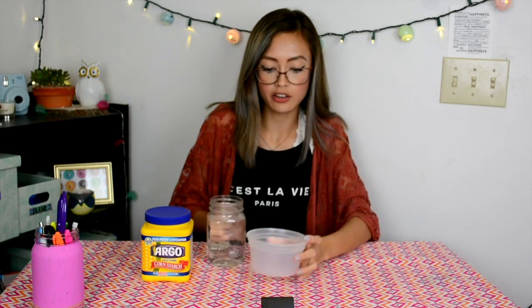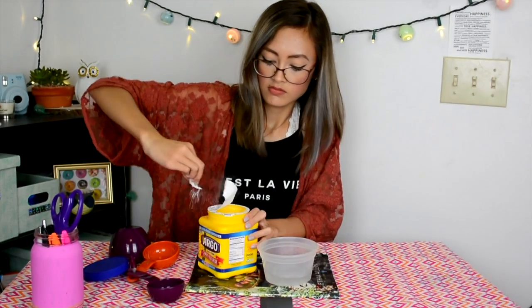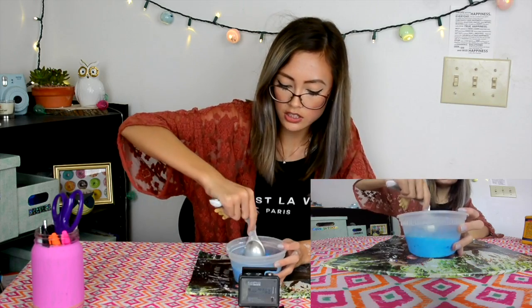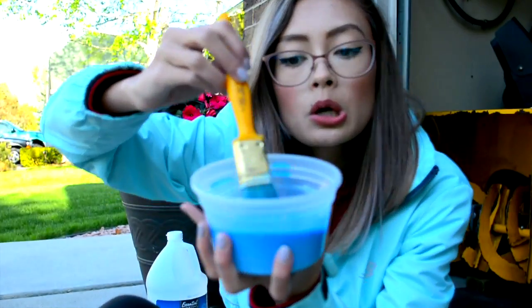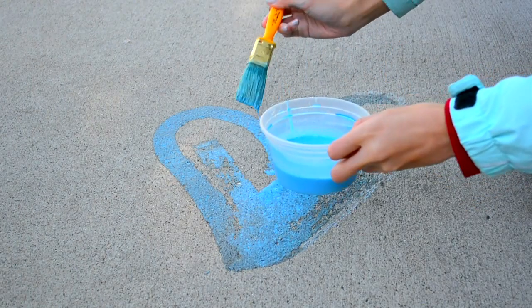For this, you have to do an equal ratio of water and cornstarch. So I'm going to add a little bit of water, then put a little bit of food coloring in there. It's really clumpy. I think this is pretty good — it's still a little clumpy, but I think it'll work because it's just chalk. Let's go outside and see how this works. We're going to test out the cool chalk mix that we made and see if it works. It definitely works!